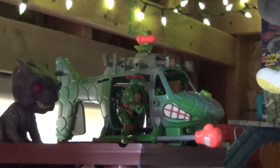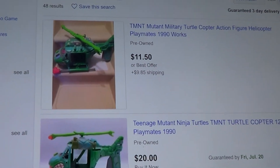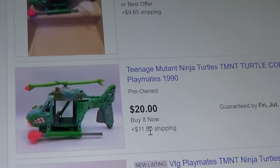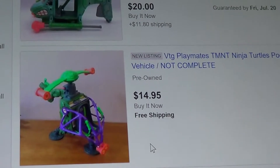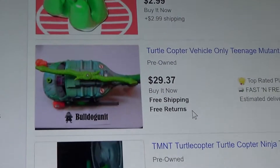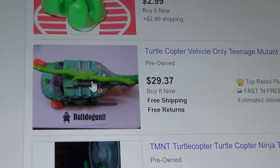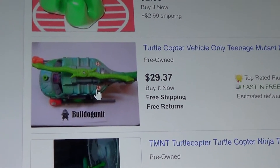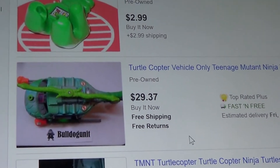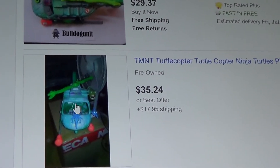Maybe we should see how much this is costing online now. It's not too shabby — we got this one for like ten or eleven dollars, and this one is like twenty plus shipping. Some listings have pieces missing — not complete at all. One is $29, another $37 with free shipping, $35, $24 plus $17.95 for shipping — and it doesn't even have everything. Dang! More pieces missing, bro!